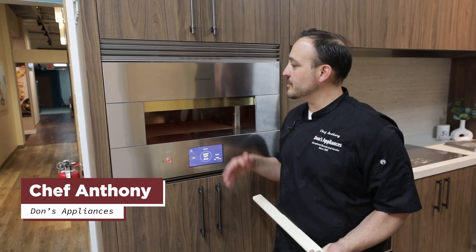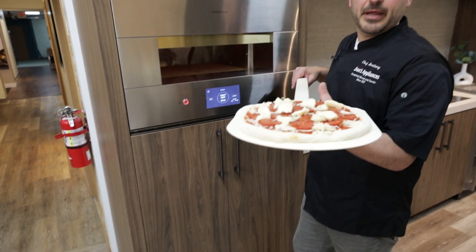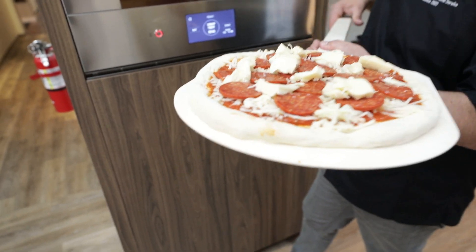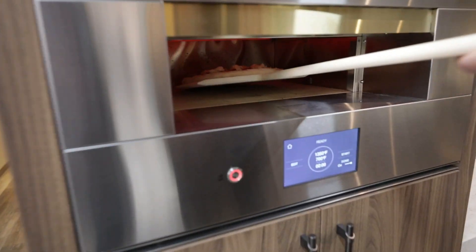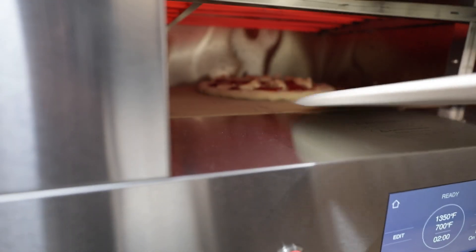Hey everyone, Chef Anthony here at Dawn's Appliances. Today I'm on the Monogram Hearth with a nice pepperoni pizza in. We're using the Neapolitan setting so we'll fire it right in. Let's give it a little quick tilt, a nice little slide.